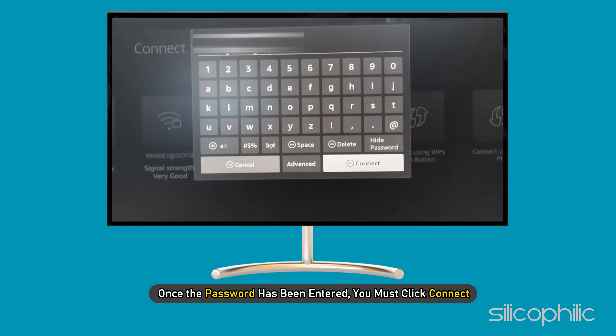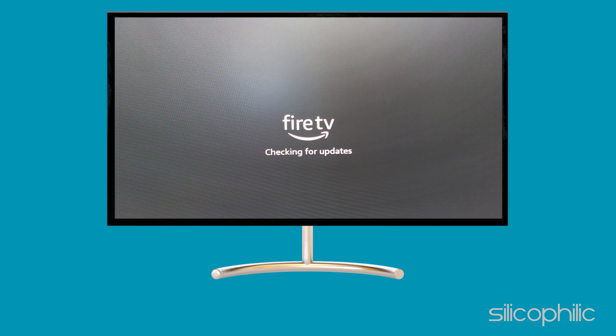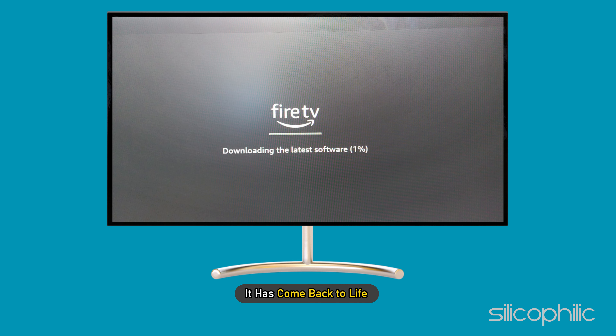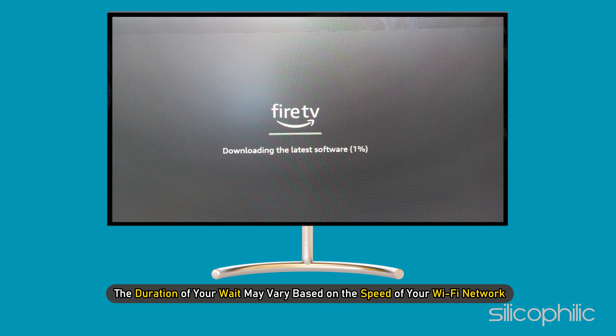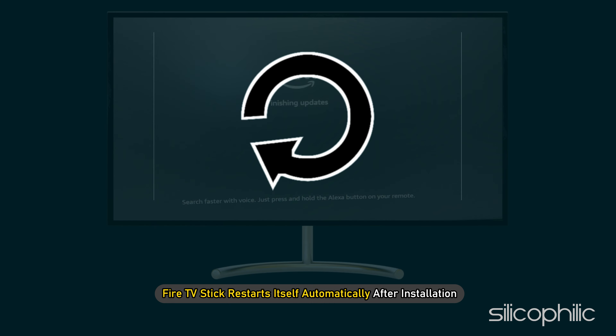Once the password has been entered, click Connect. The Fire TV Stick will update automatically if there is any new software. The newest software will be deployed — the wait time may vary based on the speed of your Wi-Fi network. Install it and the most recent update will be installed.